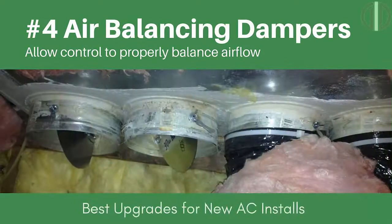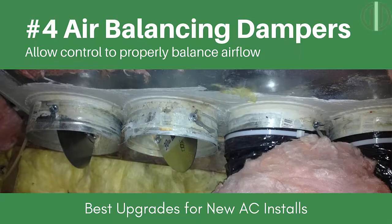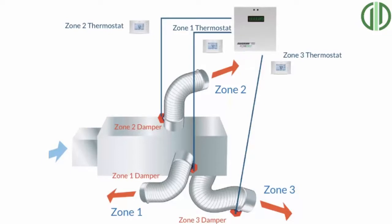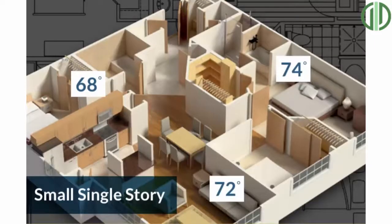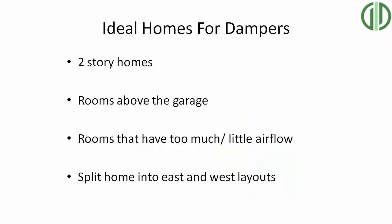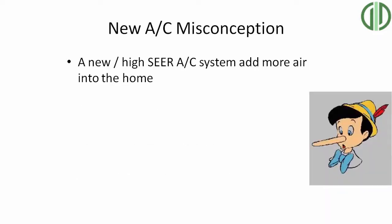The fourth essential upgrade every AC contractor should do is air balancing. This is really important if you have temperature differences between rooms — a hot room in summer or a cold room in winter. Adding air balancing dampers is easy to do, especially when installing a new plenum, and gives you better control over airflow to push more air to those hot or cold rooms. Inexperienced techs often say you need a new return in the room to cool a hot room, but we've only seen that help 20% of the time. Air balancing dampers are the best way to cool a hot room because you're adding more air to it.